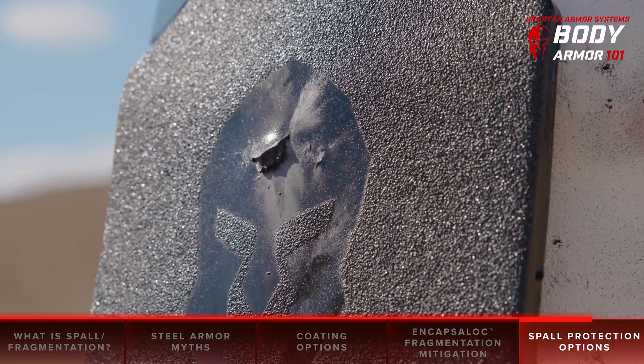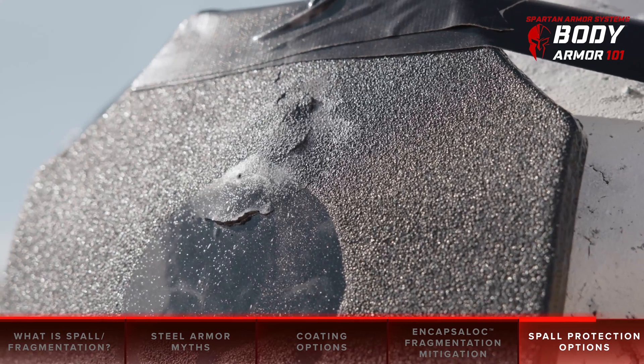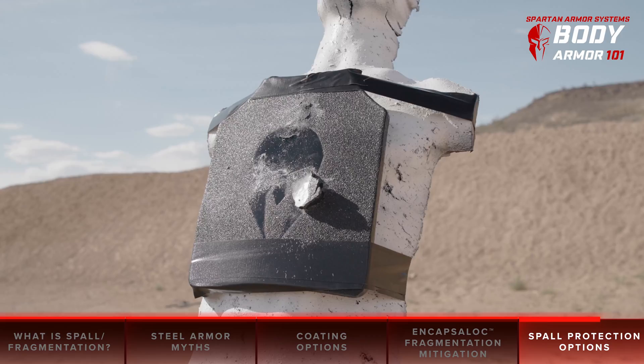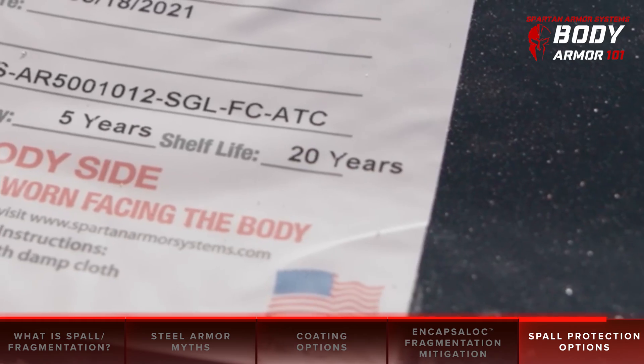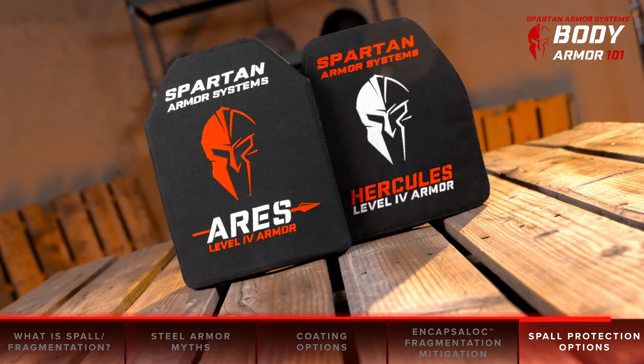To shoot completely straight, we're not talking about much money to aid in preventing the possibility of a secondary injury. Steel core body armor is a fraction of the price of ceramic body armor and it can take significantly more punishment. Not to mention, the shelf life of steel core body armor is 20 plus years, whereas ceramic is typically five years when maintained in ideal conditions.